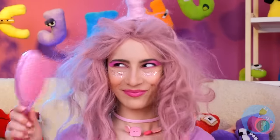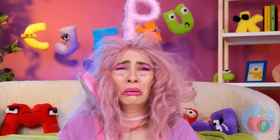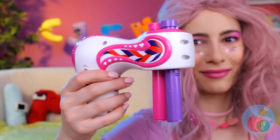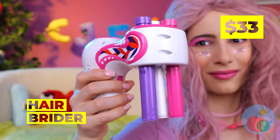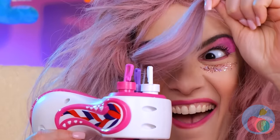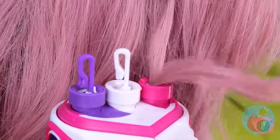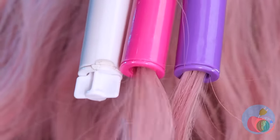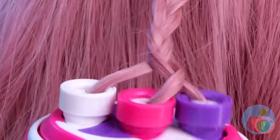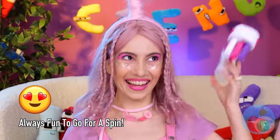Now let's comb that hair! Well, it's okay! We don't need that comb anyway! We've got just the tool for this job! Just hook up your hair and run it through! Now it's time to start spinning! And enjoy your brand new do!